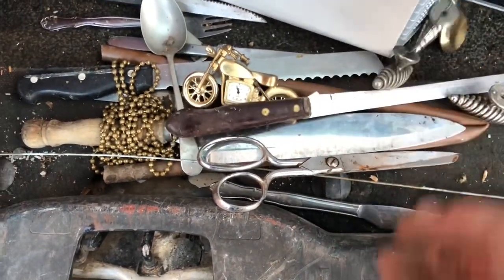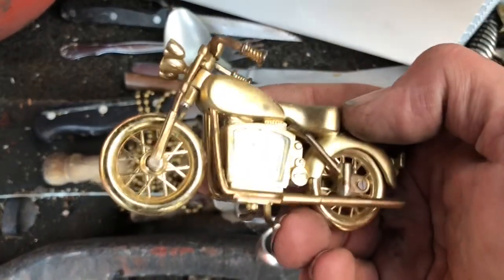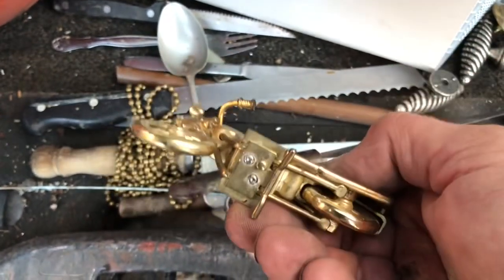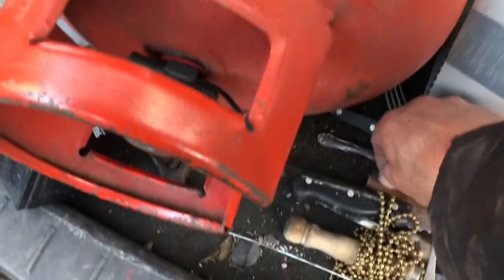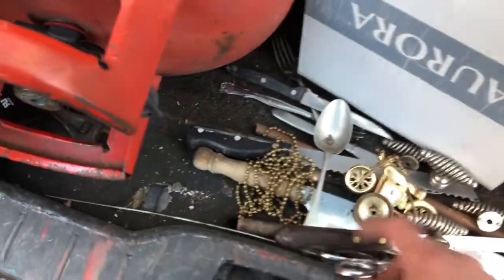Some cutlery. Something like a motorbike clock. I might have a subscriber or two who might be interested in that. There's a battery, an air dryer — I don't need an air dryer — and a tiny bit of copper. Every little helps.